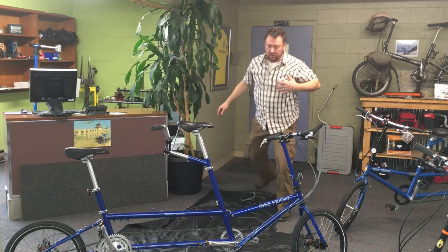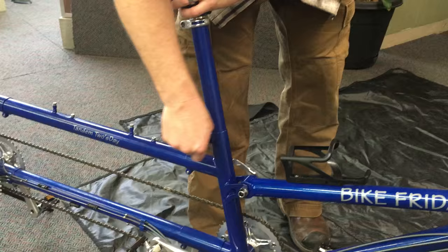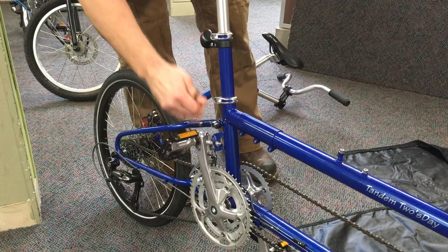I have a little tool here. It's a 5-6mm Allen wrench. It will do most of the adjustment and disassembly you need to be able to fold it. I'll loosen these collar clamps around the seat masts. While I'm loosening them, I'll just go ahead and pull it out. It makes it much easier to pack. This is all telescopic for both the captain and the stoker, so a huge range of adjustability.